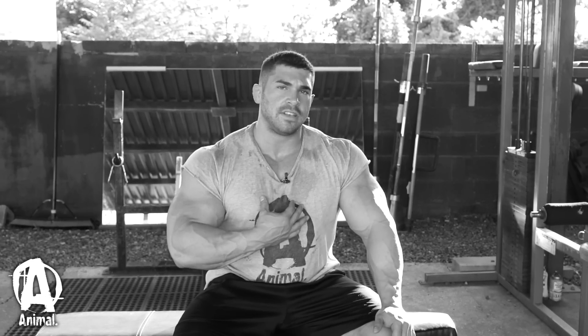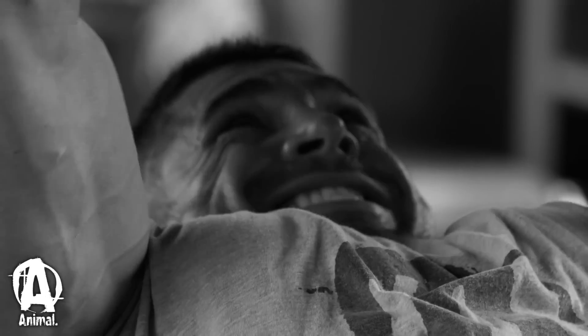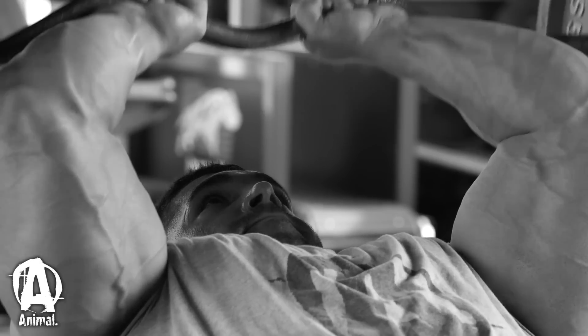A quick tip for triceps: I notice a lot of times I get some clicking in my elbows, and I feel a little bit of tension in my elbows even whenever I warm them up very well. So when I'm doing skull crushers, it really puts a lot of pressure on the elbows if you're not careful. I like to go a little bit lighter weight and not so heavy — however, this is a great movement to build the muscles the most.